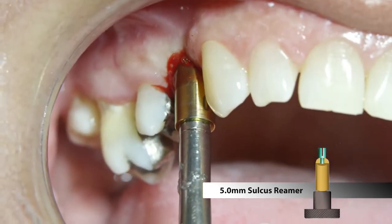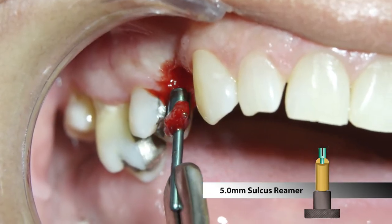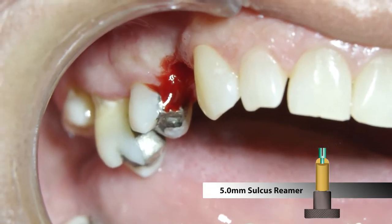The reamer is rotated 360 degrees while applying apical pressure. Upon removal of the green guide pin, the excess tissue is also eliminated.